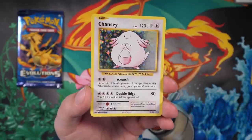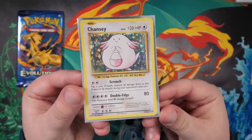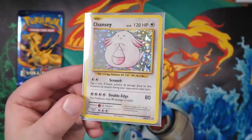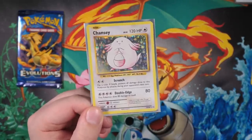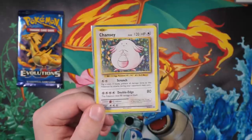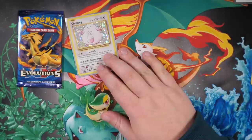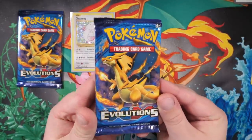I'll say again, the holo patterns don't excite me in this set as much as the base set, but they have to differentiate it somehow. Back then it was Wizards of the Coast, now it is Pokemon themselves - I'm actually not sure if Pokemon make these cards in-house or if they just find the manufacturers themselves. Anyway, Chansey holo card, very nice indeed. The first pack look works man, the prayer signs work. Next up we've got a Charizard pack.